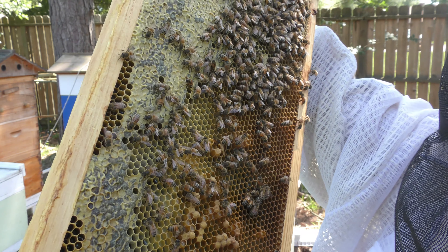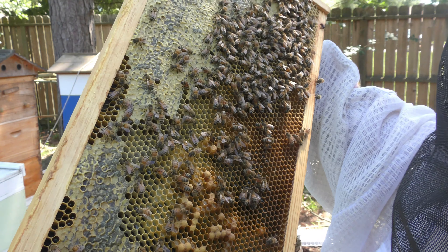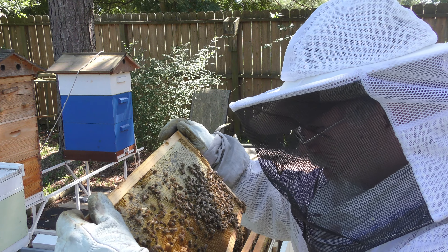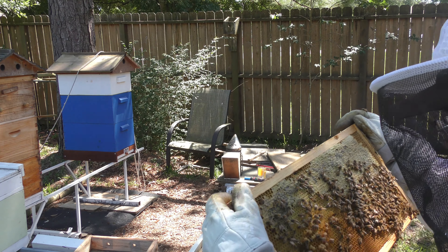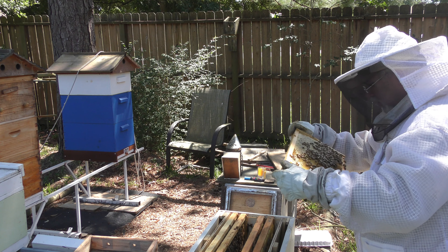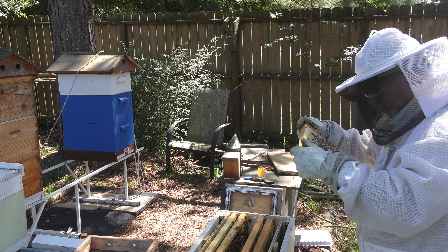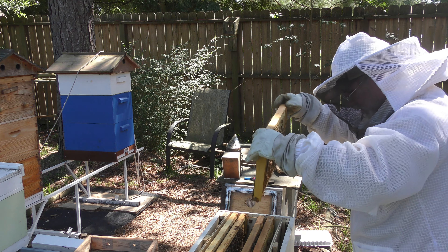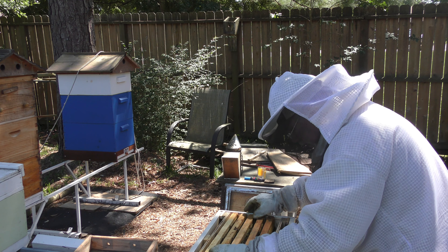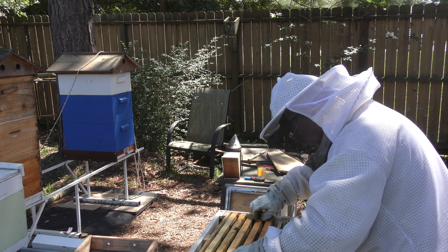I've got larvae down in there on the next frame. It looks like they're drawing it out as drone comb. So the larvae that was on there — they're not making worker comb out of it, they're making drone comb. So that tells me it must have been a laying worker. I don't see anything that looks like regular worker bee brood.